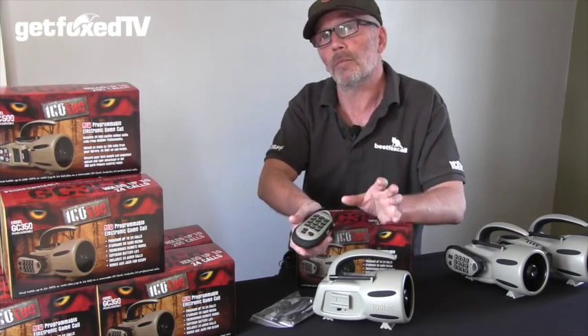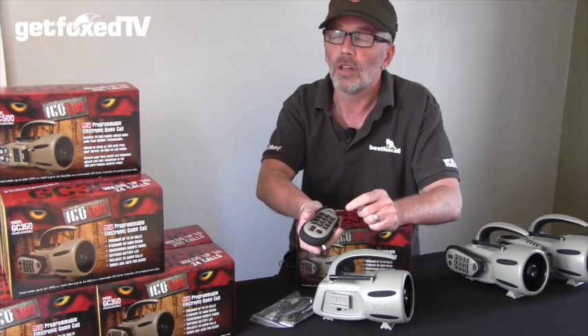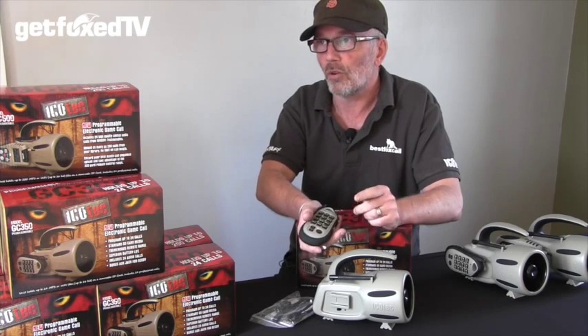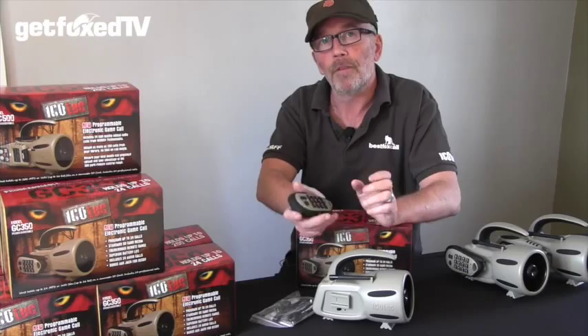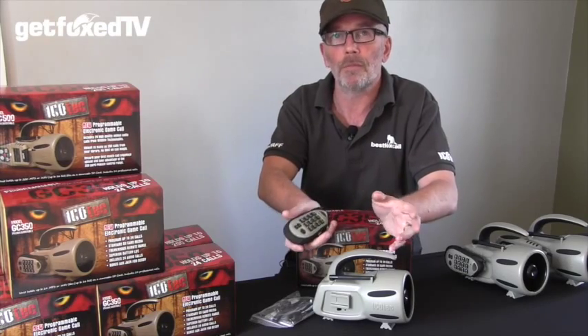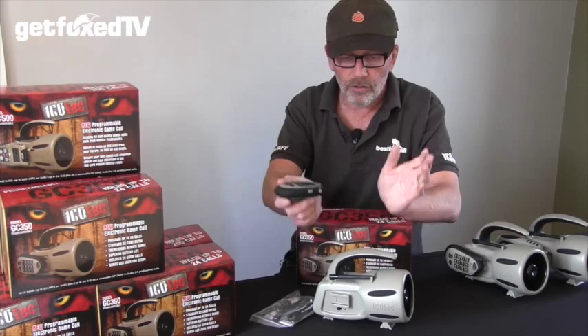The SD card comes pre-loaded with 24 calls, and these include a rabbit call, a hare call, a fawn distress call, and various others that have proven to work on UK foxes. There's also a whole heap of calls available at our website at www.bestfoxcall.co.uk that you can download for free.